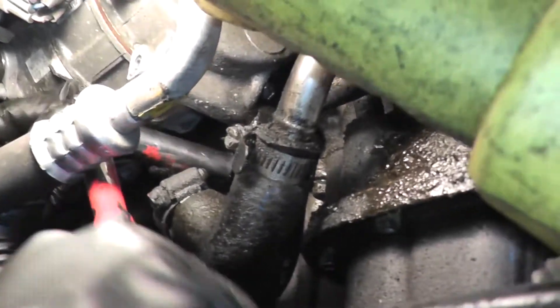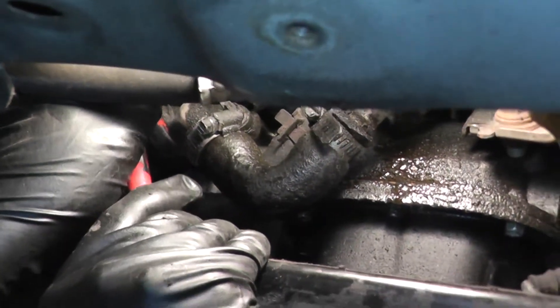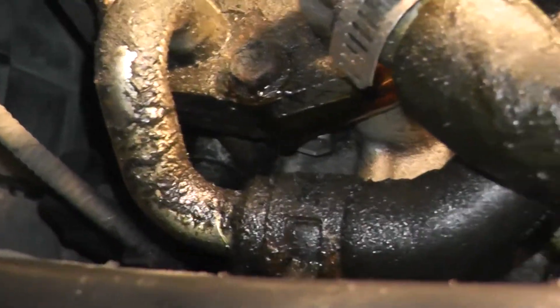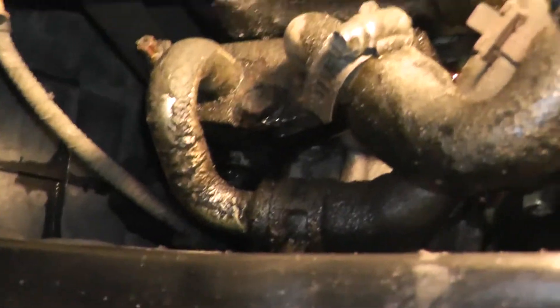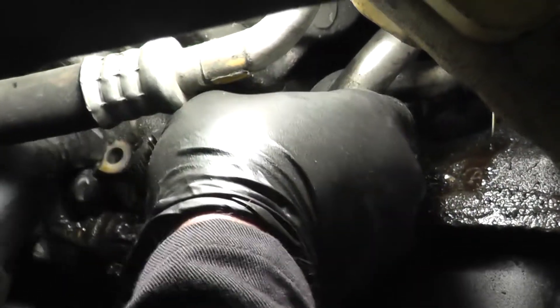Now we take off the three fasteners on this side — two nuts and one bolt, 12 millimeter. Remember, when you take these off the oil is going to come out. You can see it's pouring out right now, so keep a pan underneath — otherwise someone's going to be mad about the garage. Once you get one side off, the other one will slide out.